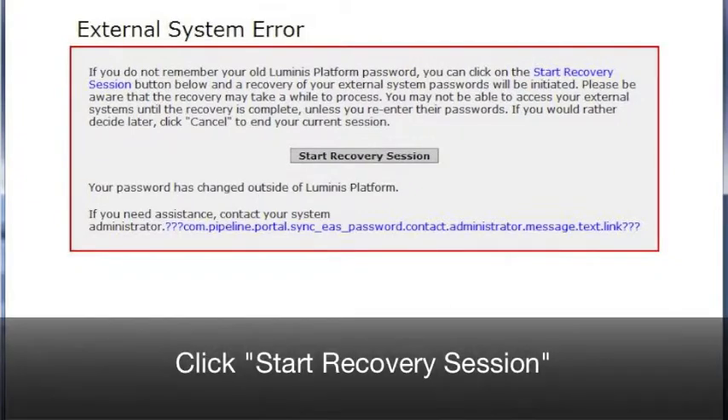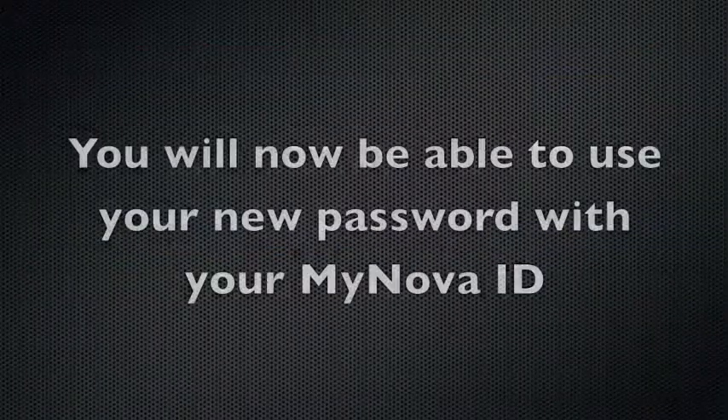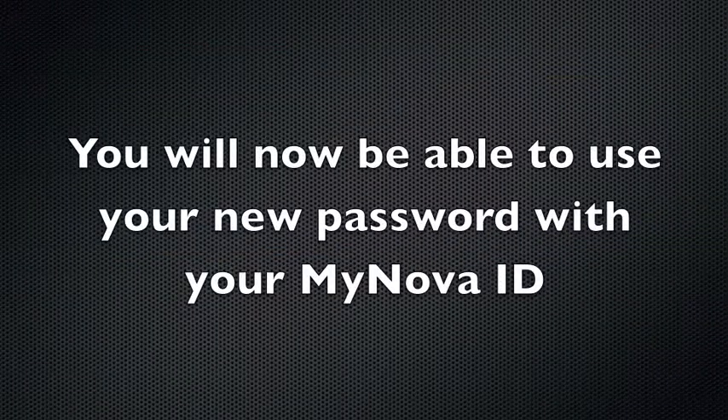When prompted, click Start Recovery Session. You will now be able to use your new password with your MyNova ID.